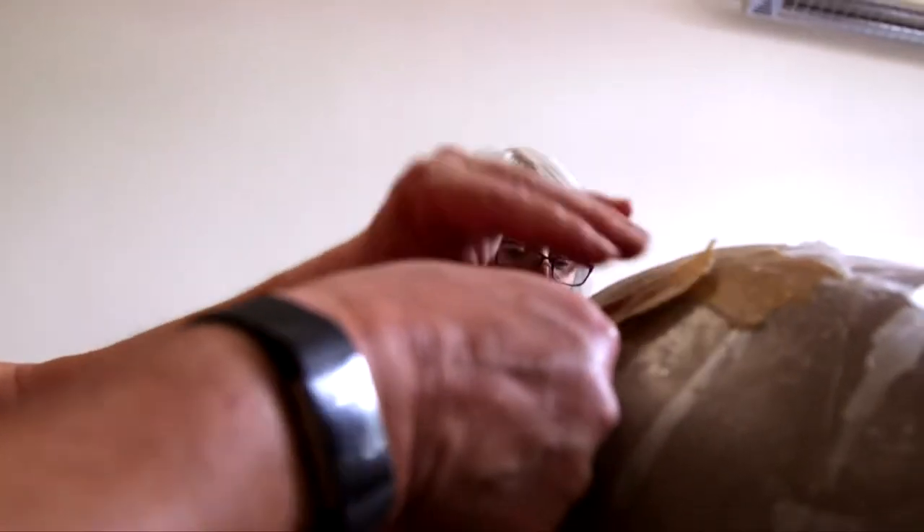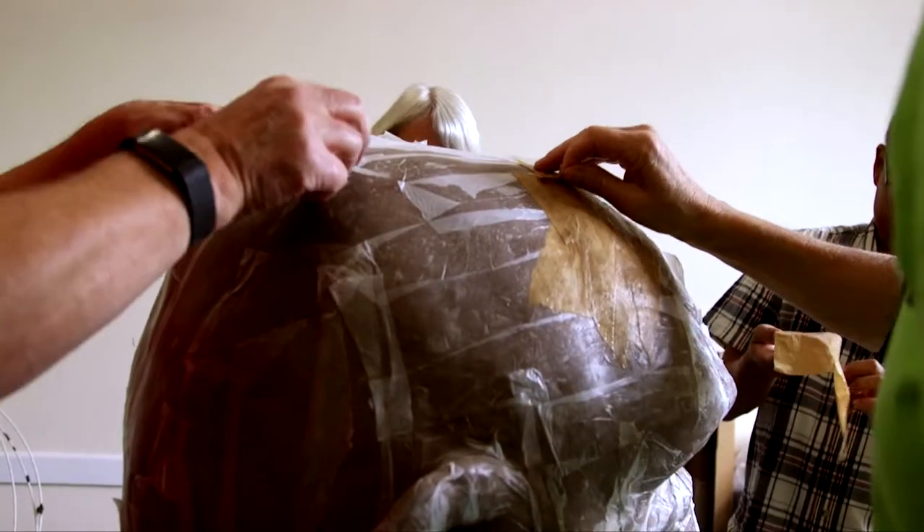So what we need to do today is paper mache. Start on the flatter part so you get a good sense of the material, and then whoever feels brave, dive into the details. I'm hoping we can do seven layers today. There will be a giant — I guarantee it.